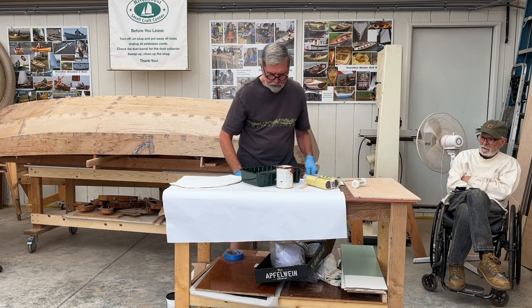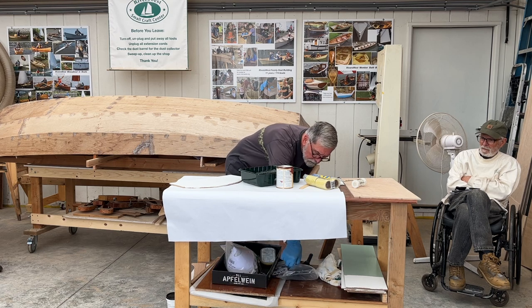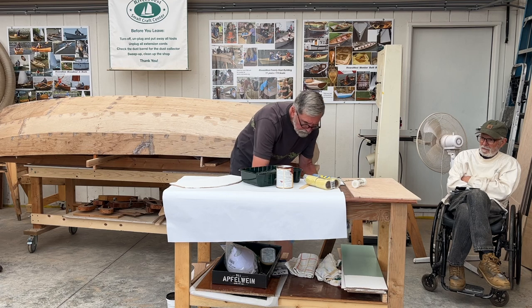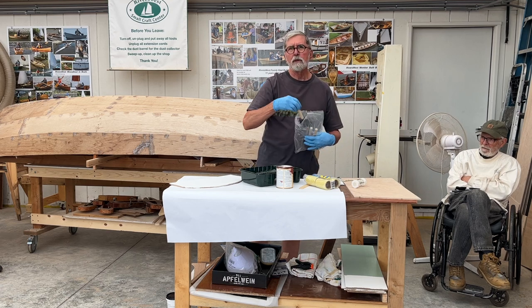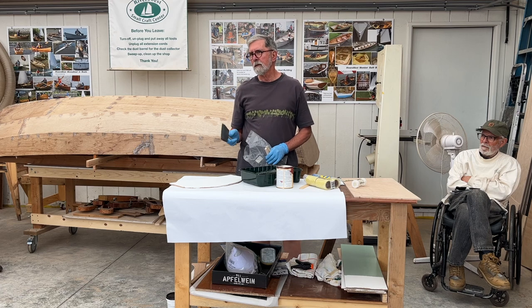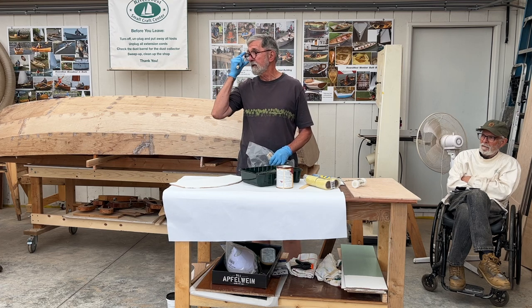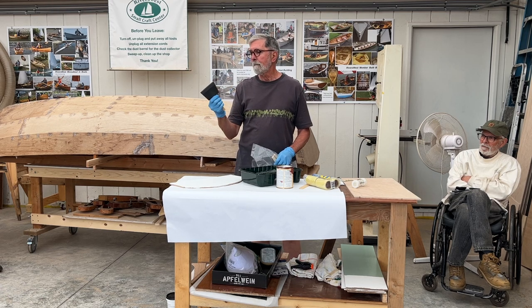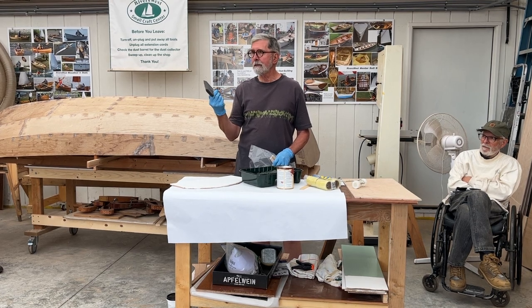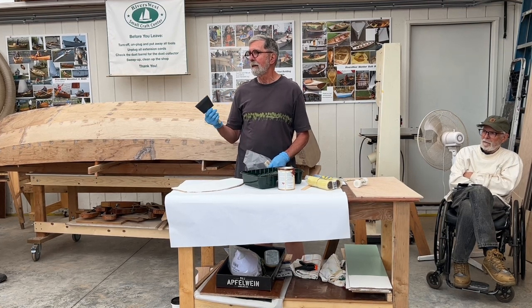We're going to use really expensive equipment here. You can pay 70 or 80 dollars for a brush, but then you have to clean it and you never do a perfect job of it. This foam roller for 79 cents will give most of us better results than a bristle brush.